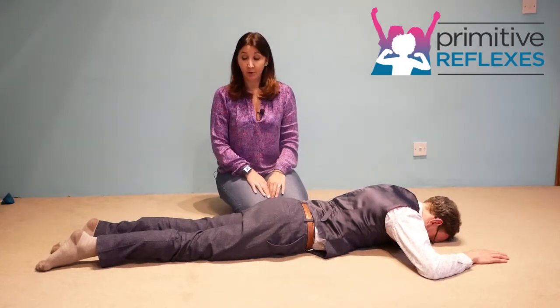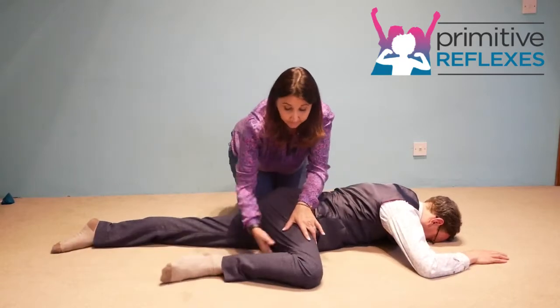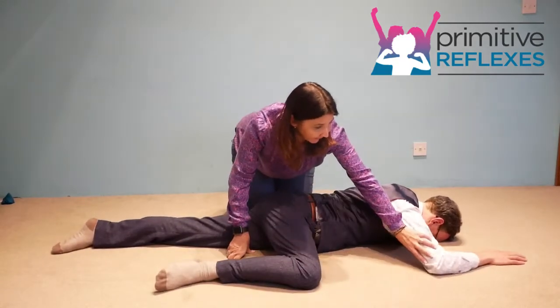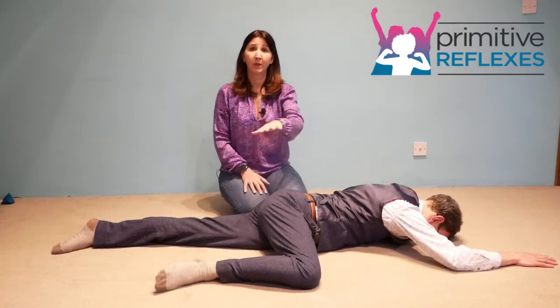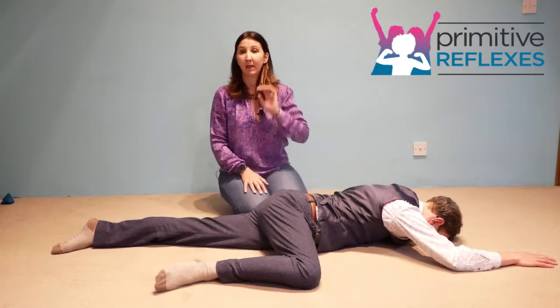In this one we are going to ask the child to bend a leg and just slightly put that hand forward, so we are working in a homolateral pattern — two limbs on the same side of the body.